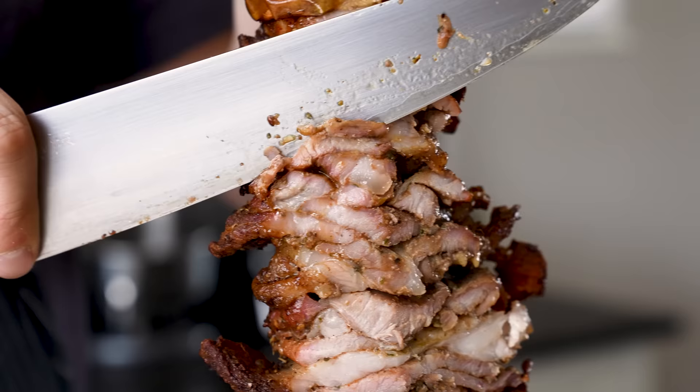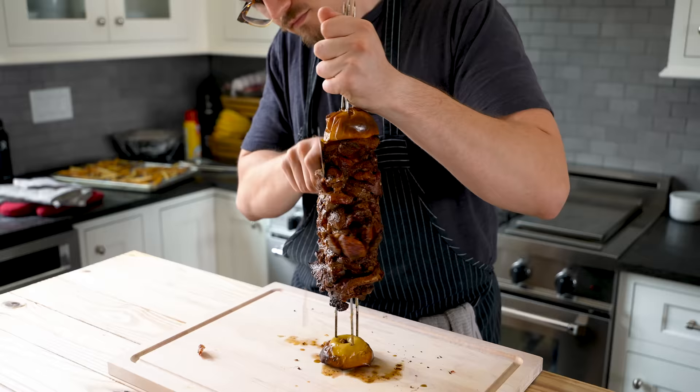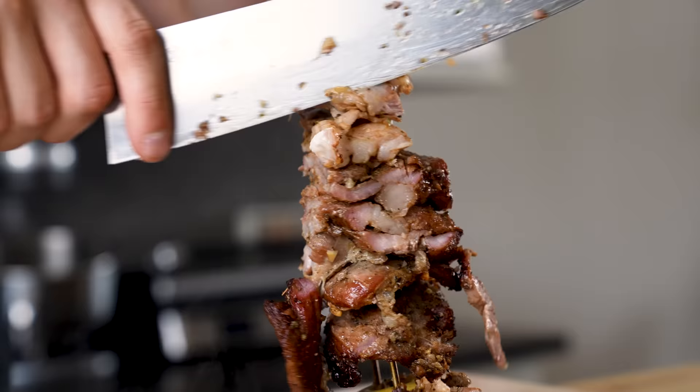Remove and let it rest for 15 minutes. This will be sliced thinly and beautifully, but only when you're about to serve. Do not slice the meat and let it sit to dry out like it's in the Mojave Desert — we're not making jerky.